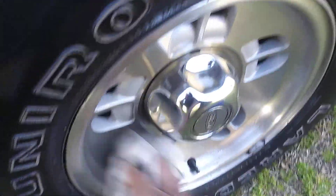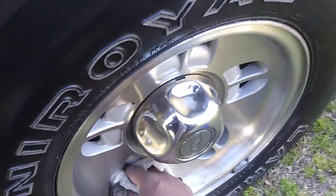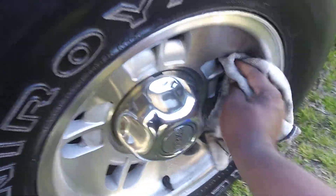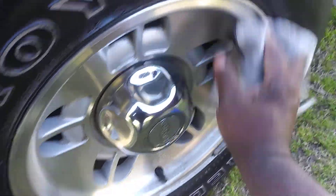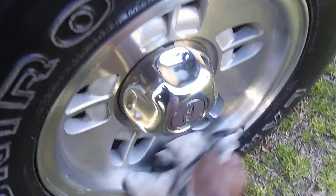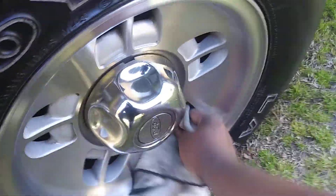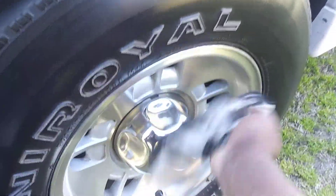You can see how well it's cleaning those wheels — it's got a slickness to it. You can also use it as a clay lube if you need to clay your vehicle. It works as a waterless wash if you live in apartment complexes or condos. This will be a great product for those who want to use it as a waterless car wash.